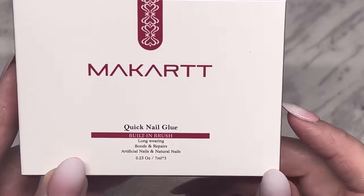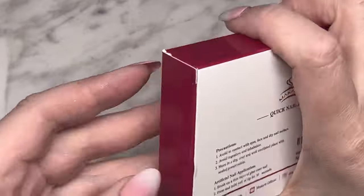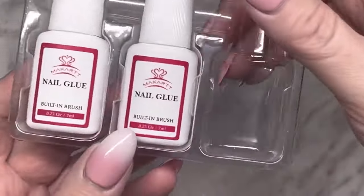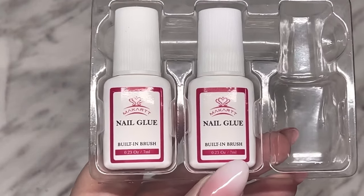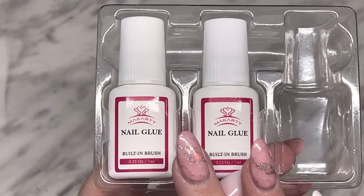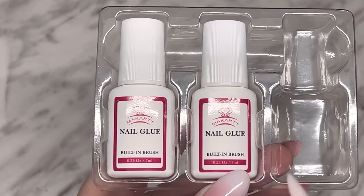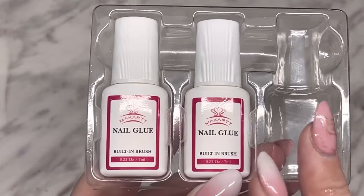I'm going to show you my McCart purchase because I love this product — it's their quick nail glue. It comes in a box of three. I use it when I'm applying the weld tips on my clients and it works and holds really good. I also use it for crystals because it is a really good glue. I'll have the link and the 10% off coupon code in the description. It's a nice deal because you get three in the box.